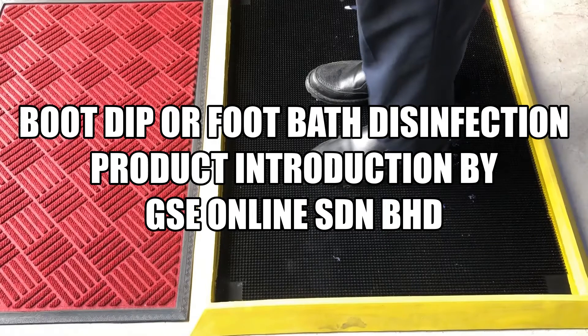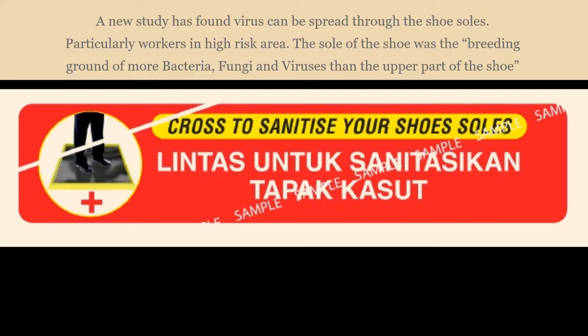Boot dip or foot bath disinfection product introduction by GSE Online Centurion Burhat. A new study has found viruses can be spread through shoe soles, particularly workers in high-risk areas. The sole of the shoe was found to be the breeding ground of more bacteria, fungi and viruses than the upper part of the shoe.